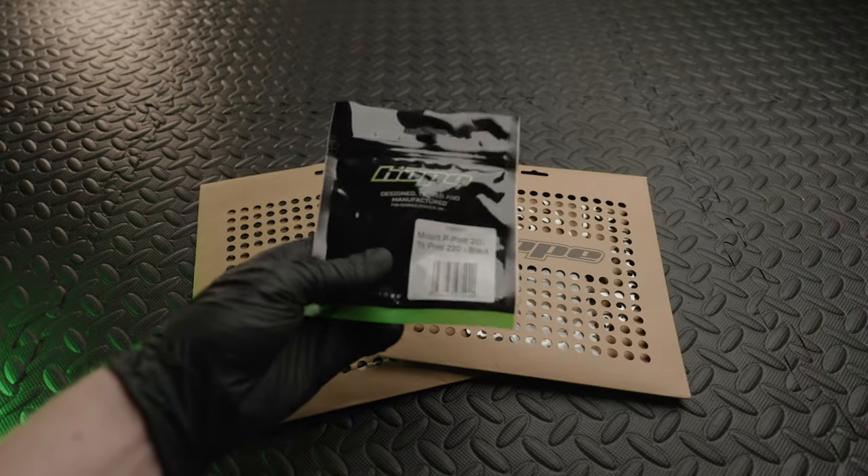That was a quick look at some Hope Tech 4 V4 brakes. I'm going to be doing upcoming videos going over the installation and a review of the performance. If you're interested please keep an eye on the channel. If you've got this far into the video I do appreciate it, and if you've got any comments or questions please feel free to leave them below. Thanks for watching.